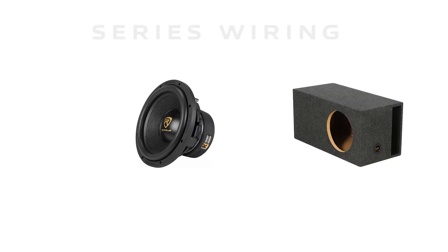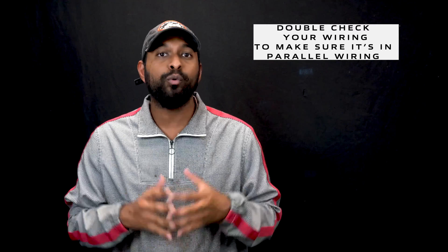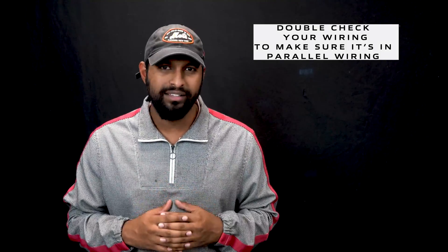It is possible to wire this type of subwoofer in a series configuration up to a final impedance of eight ohms, but this is not very common because you will lose a lot of power from your amplifier. In fact, if you feel like you're not getting the full amount of power from your system, you might have your subwoofer wired in this series configuration, so double-check everything we did in this video to wire in parallel correctly.